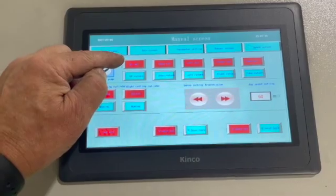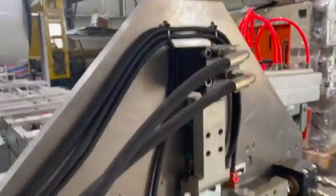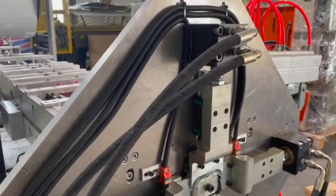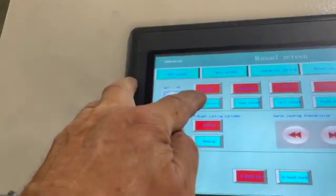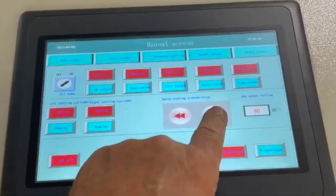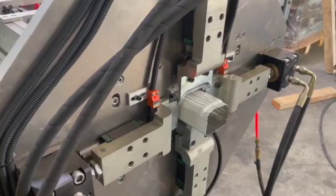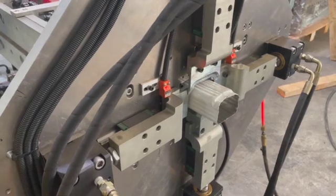I will show you what happens when I press the upper cylinder out and back. I press out and return. This is the servo inching transmission, which will jog that forward. If I press that, it'll go forward a little bit. Jog it forward. Now I can jog it back with this button.